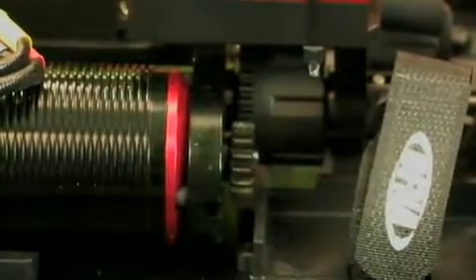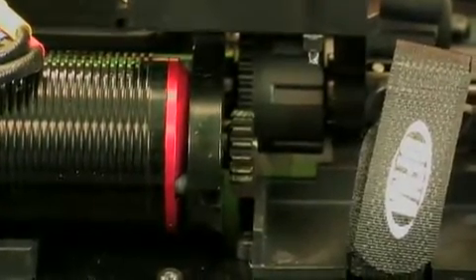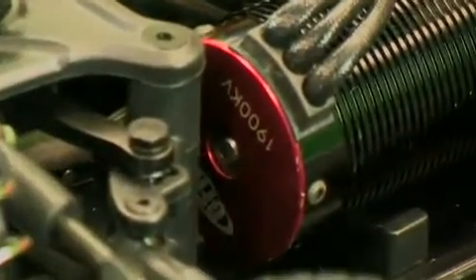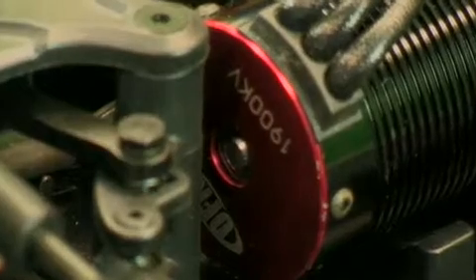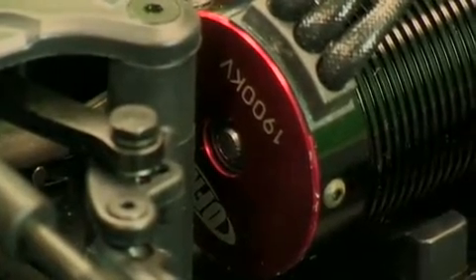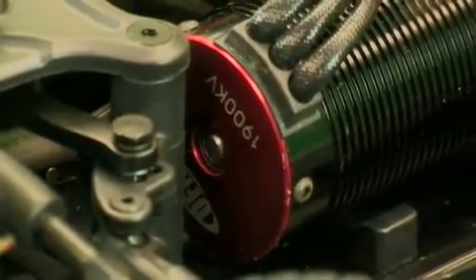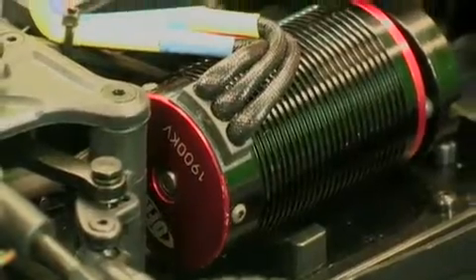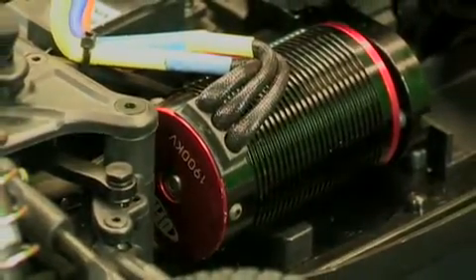Strapped to that mod 1 pinion is the OFNA 1900KV motor — lots of power with a long, thick barrel can to prevent overheating. There's plenty of torque and speed set up on there for flying down the straightaway.